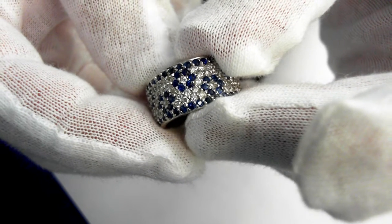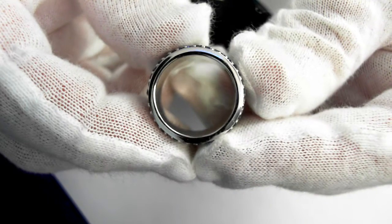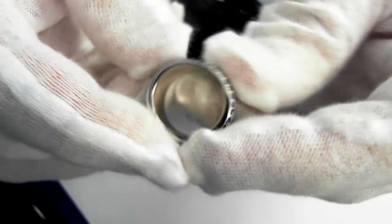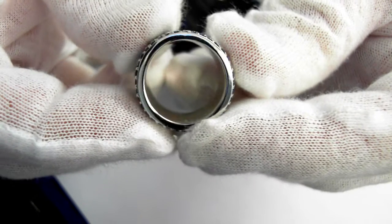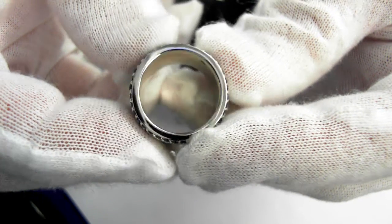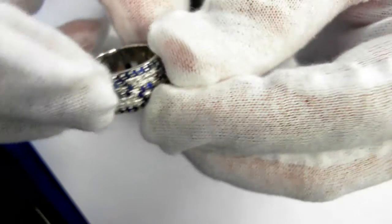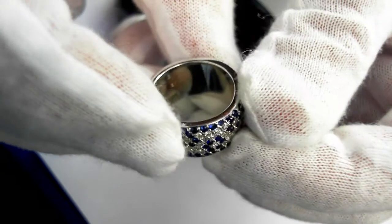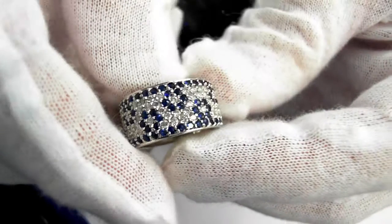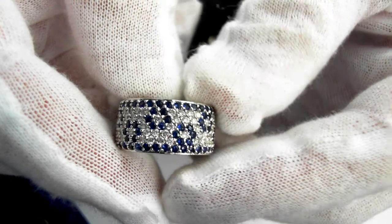It weighs 15.5 grams. It is a size 6 and a half — it cannot be resized. If your finger is 6½ or 6¾, this is the ring for you. The inside is 10 millimeters in width. The retail replacement value is $3,500 to $6,000.